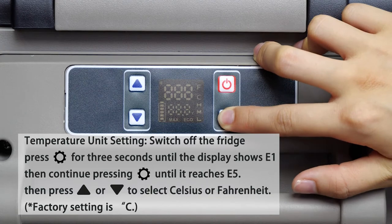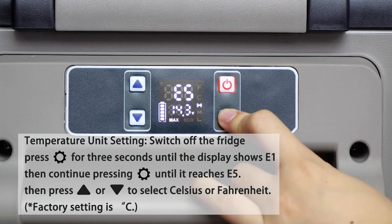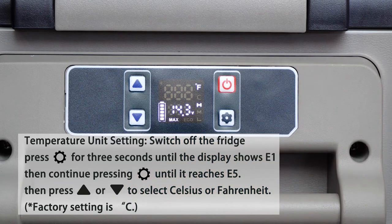Temperature unit setting: switch off the fridge, press setup for 3 seconds until the display shows E1, then continue pressing setup until it reaches E5. Then press up or down to select Celsius or Fahrenheit. Factory setting is Celsius.